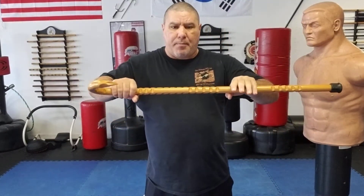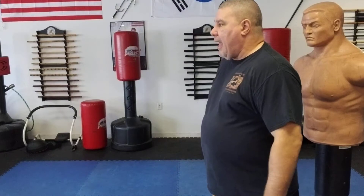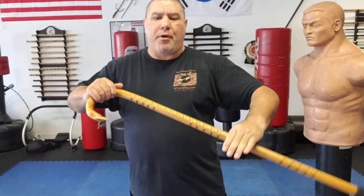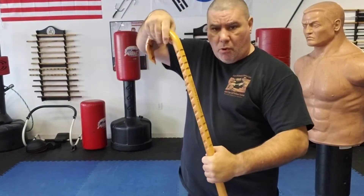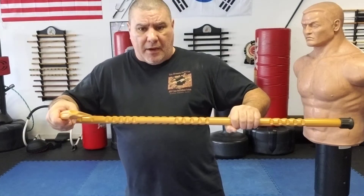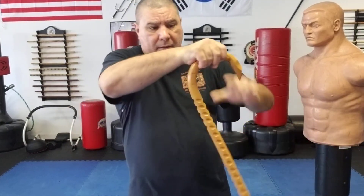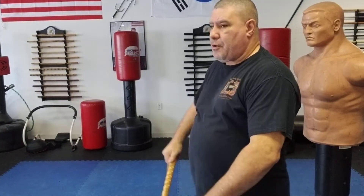Unlike the old version where I turn, bring my cane up with both hands, horn away so I don't catch my clothing — with this new version, as I turn I bring it upward, shift my hand into a different position. Holding the top of the crook, I turn, bring it up, open this hand, rotate it slightly to make sure the horn is away from me, then lock on. Now I have a better hold for a harder thrust.